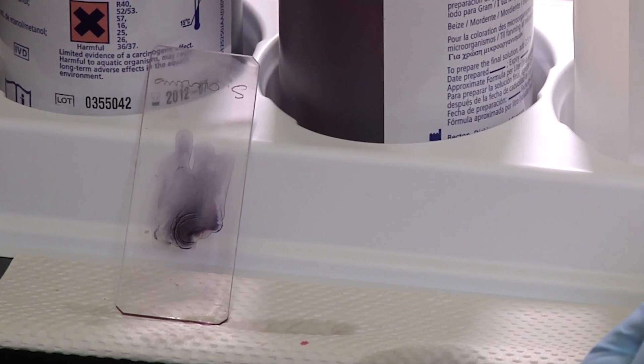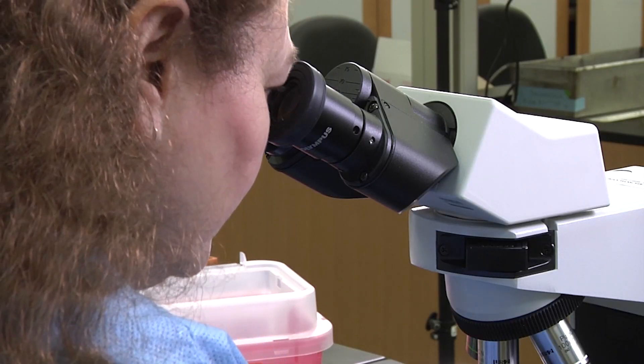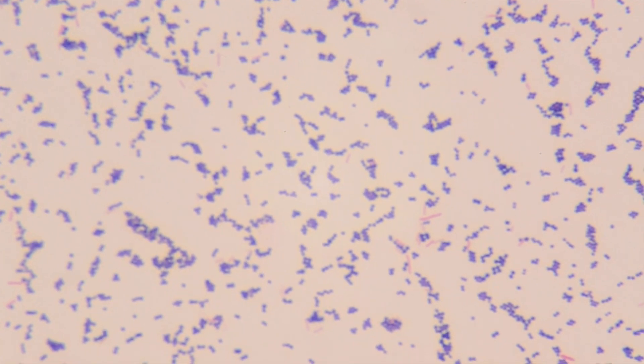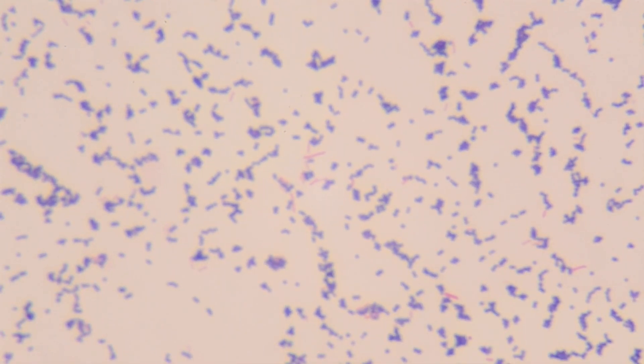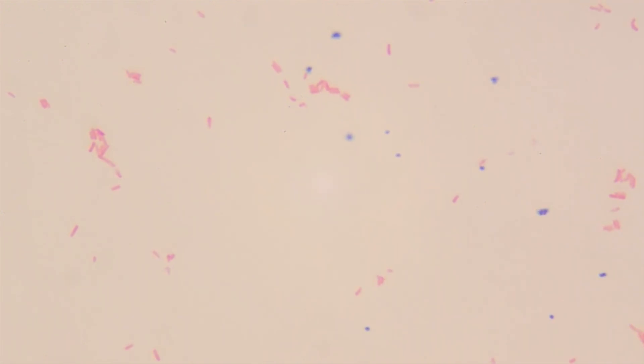After the slide has air dried, it can be examined under the microscope. Looking under the microscope, you will see organisms that are gram positive purple or gram negative pink. Here, you can see Staphylococcus aureus, which is gram positive. And here, you see E. coli, which is a gram negative organism.